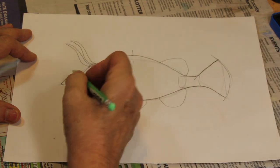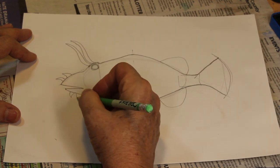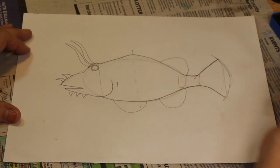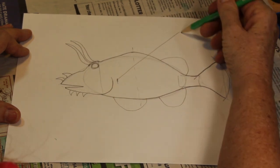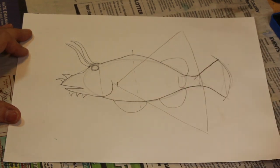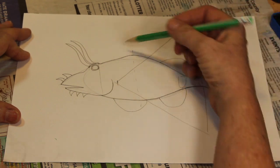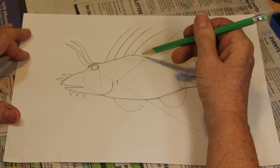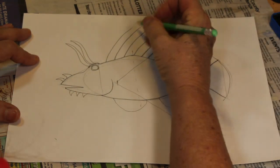Coming off his nose we have two forward-facing triangles, and three of those off his lower lip. Right behind his gill covering, make a little bit of a line and we're going to make a big triangle going all the way up — that's going to be the basis for his pectoral fins. For his hard dorsal fins he has about 8 to 13 of these — we're going to draw one, two, three, four, five, six, seven.